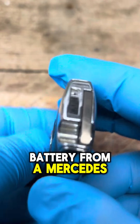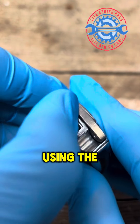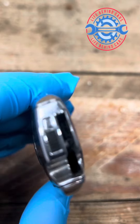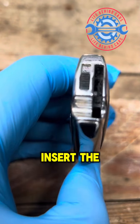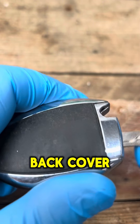How to remove the battery from a Mercedes key fob. Using the tab on the top of the key, release the emergency key blade. Insert the key blade into the slot on top of the key fob and carefully pry the blade to release the back cover.